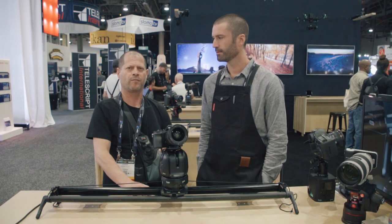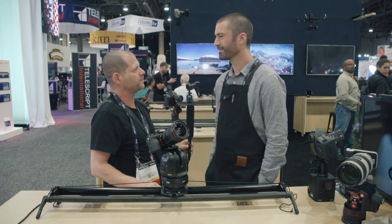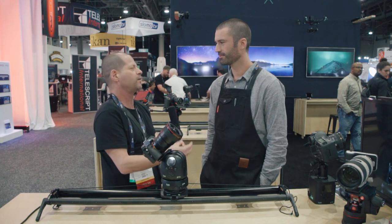Hi, this is Johnny from Cinema 5D and I'm here with Ben from SERP. How are you? Everything is okay? Good, yeah. Busy show, but things are well. Nice, and you have a couple of products that you just announced literally yesterday.